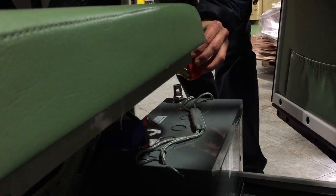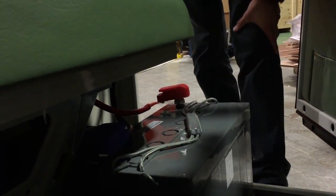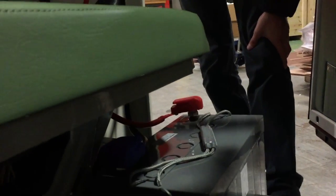First thing we need to do is make sure that the battery terminals are connected, make sure red goes to positive, click down the quick-release cable. The battery runs into the inverter so we need to make sure that the inverter is switched on, and you can see a little green light that comes on to the top of the inverter.